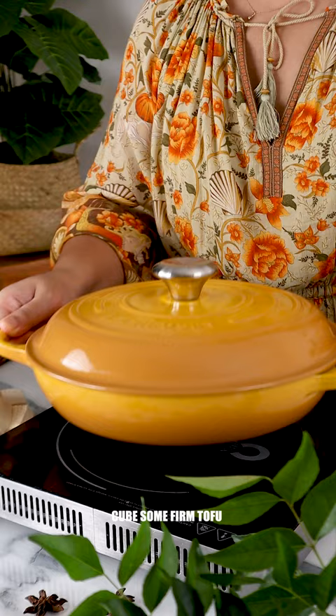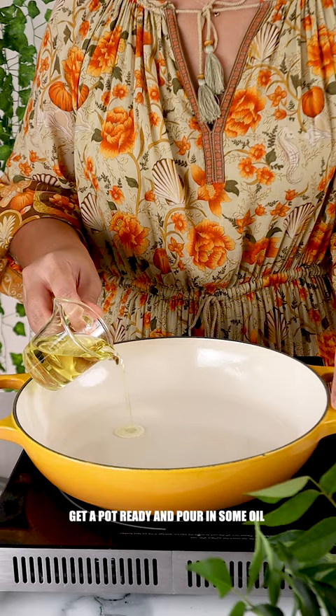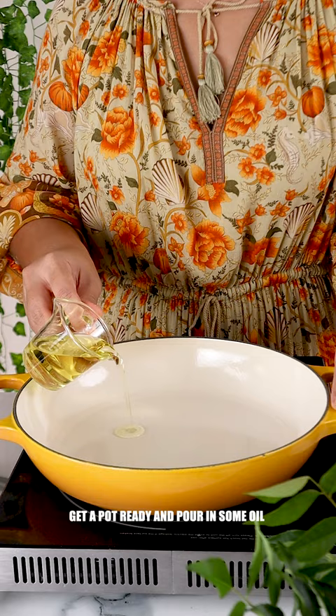Cube some firm tofu. Get the pot ready and pour in some oil. Fry the tofu cubes until brown and crispy.